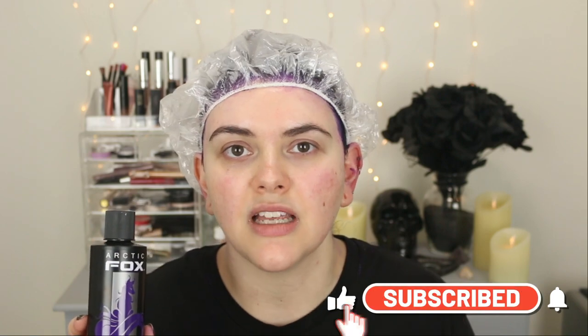I used pretty much the entire bottle, and this is eight fluid ounces. So if you have longer hair than I do — like past your shoulders — I would get two bottles just to be safe. I love the scent; it has a very mild grape scent, not overwhelming at all. The second thing I really like about this formula is that it's super thick and creamy — it doesn't drip, it's not super runny. I really like the consistency.